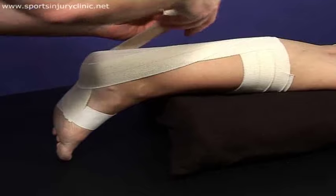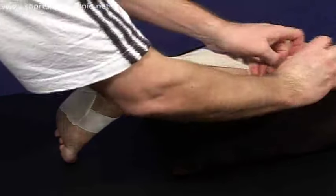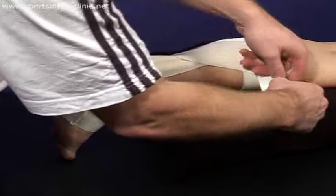Next, start at the outside of the calf anchor and go down across the calf to the inside of the heel. Pass the tape under the heel and then up across the calf to attach to the inner calf anchor.